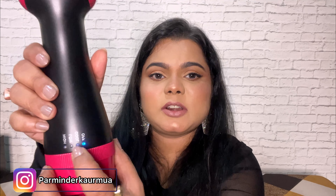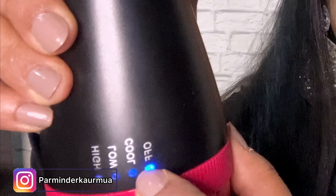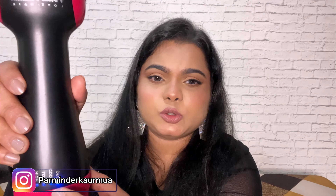You press the button to cycle through the modes: it's off, then cool, then low heat, then high heat. Cool is minimal heat, low is a little bit of heat, and high is more heat. I'll demonstrate the noise level for you as well.